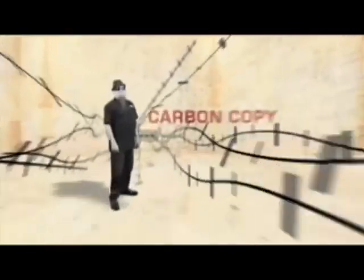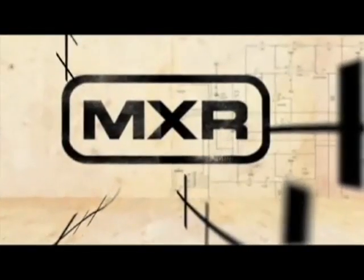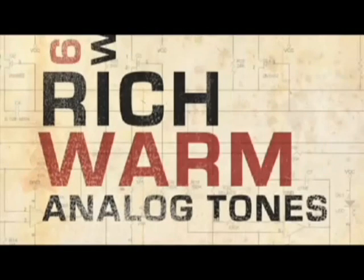Well, there you have it — the Carbon Copy Analog Delay from MXR. It lets you go from crisp slap echoes to a full 600 millisecond delay with rich, warm analog tones.